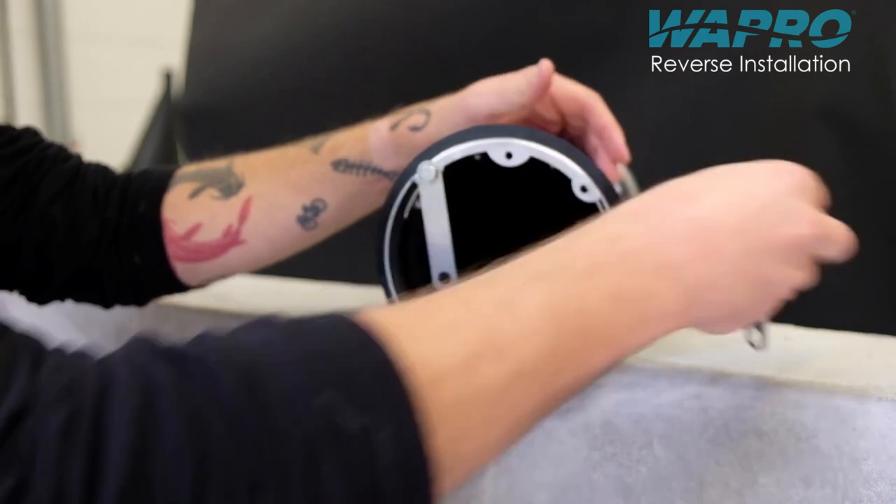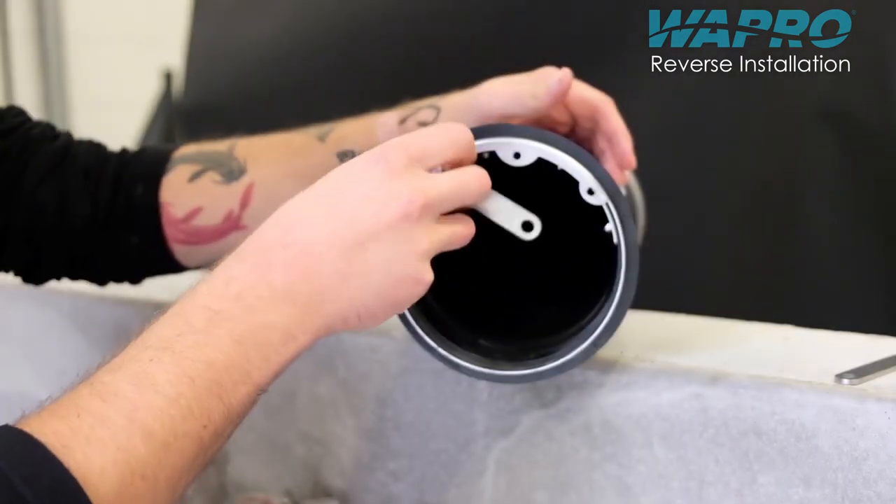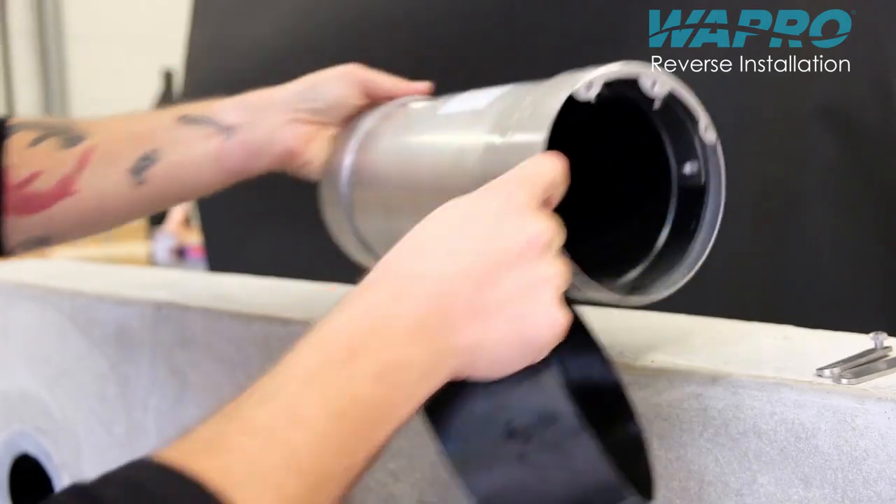The same installation procedure applies for the reverse installation of the Vastop — for example, when installing the valve on the outlet pipe in chambers.